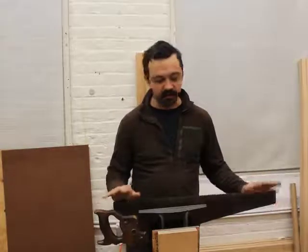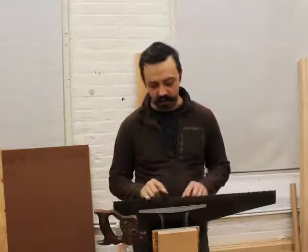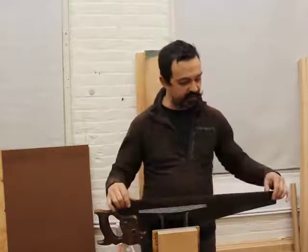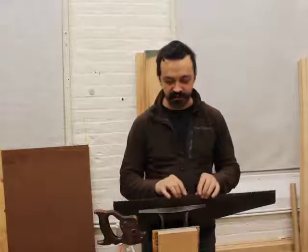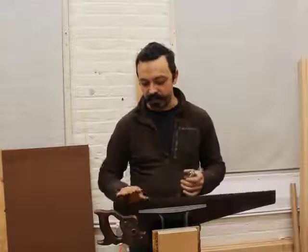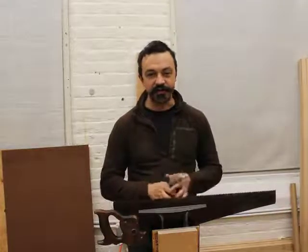I'm all done cutting these teeth down evenly — I've got all of them cut down so there's just the barest glimmer of a third facet on the tip of every tooth, and I've done my best to work across the saw plate paying attention to tooth size and shape, making everything even. Now we're on the final two steps. The first is going to be to reset all the teeth. You don't need to do this every time you sharpen a saw, but when you're truing up the edge, since you're only setting the top bit of the tooth, it's good every once in a while to go ahead and reset the teeth.